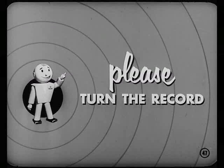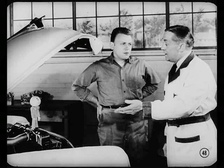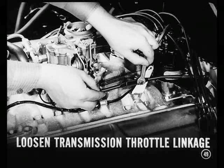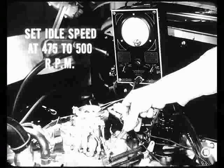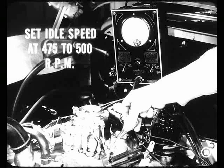Meanwhile, we'll hook up a tachometer to check the idle speed adjustment. Before you go any farther, Joe, here's a tip: since this car is equipped with PowerFlight, loosen the transmission throttle linkage temporarily. This will ensure a complete return of the carburetor throttle to the idle throttle position. Do we set the idle speed now? We sure do. With the engine at normal operating temperature and the tachometer connected, set the idle speed adjusting screw for an idle speed of 475 to 500 RPM.